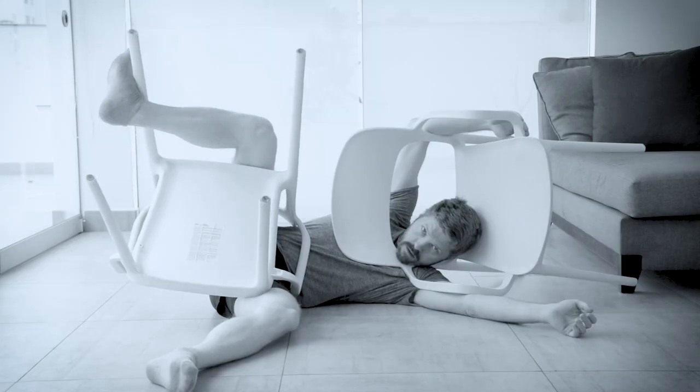Huge disclaimer here: it's important that when you're choosing your objects to use for this exercise, you choose objects that are sturdy and can hold your weight. The last thing I want is for your equipment to collapse on you. So make sure the objects you use are sturdy and can hold your weight.